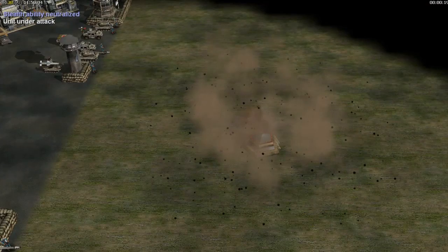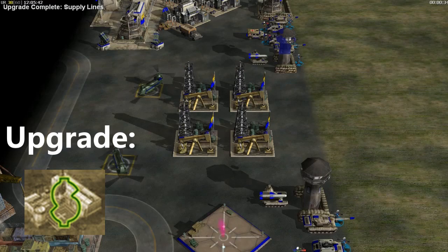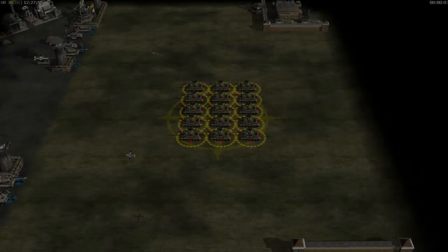The supply lines upgrade increases the rate that the U.S. gathers resources from supply docks, supply drops, and oil derricks.